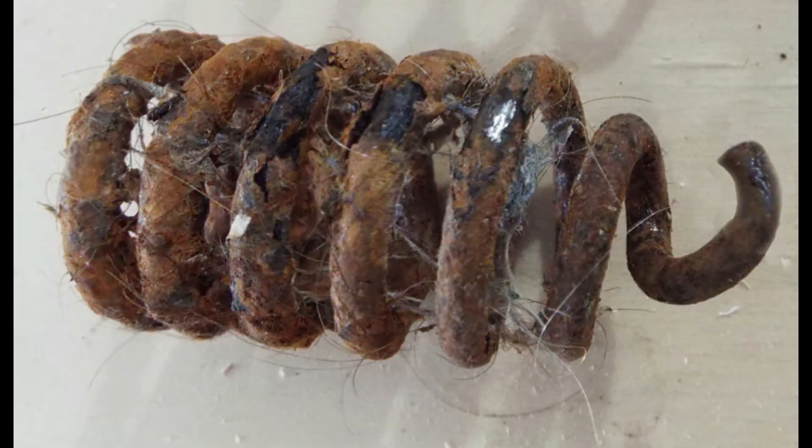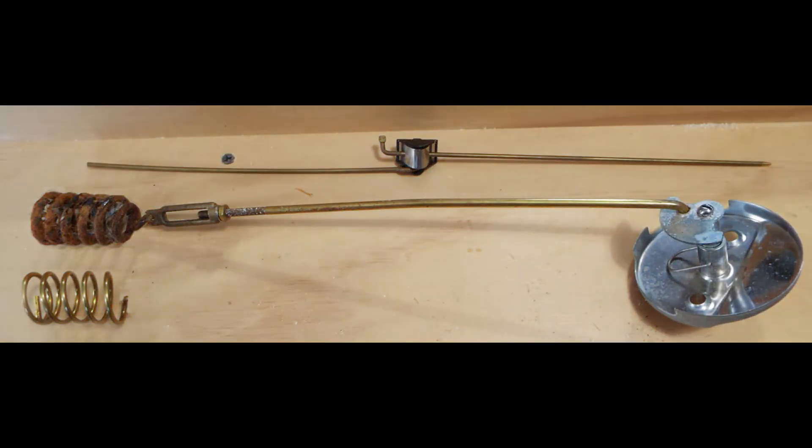But there is a problem with this style. The old 1957 spring — the coils are very close together, and as you can see, with a little rust on it, it holds hair very, very well, which then plugs your drain so it won't drain properly. So we decided to purchase a modern version of our 1957 spring stopper. And as you can see, the spring coils are smaller and cheaper but they're farther apart. And instead of having a single rod with a turnbuckle adjuster, you've got this plastic and steel sliding thing that's supposed to hold those rods.